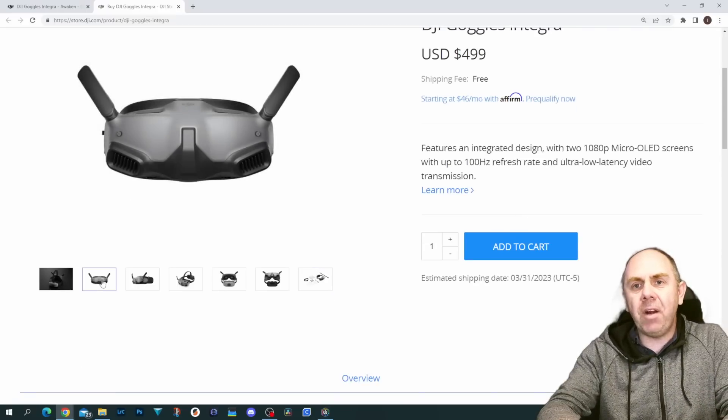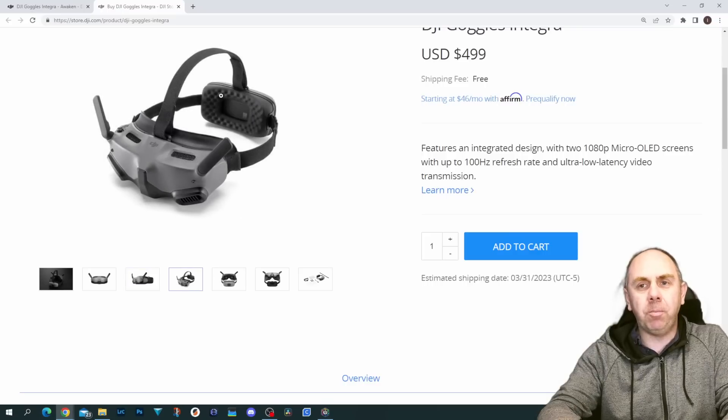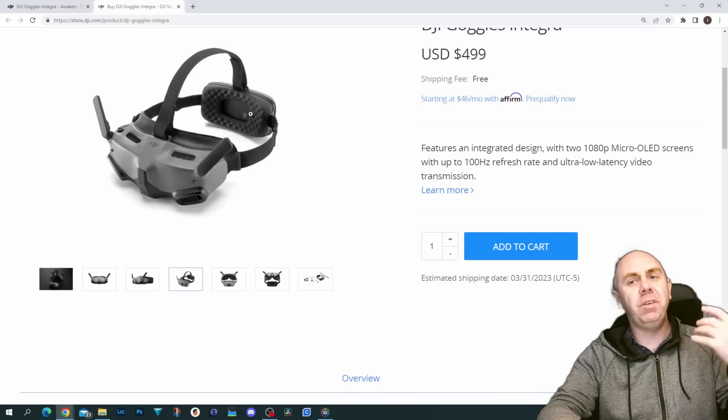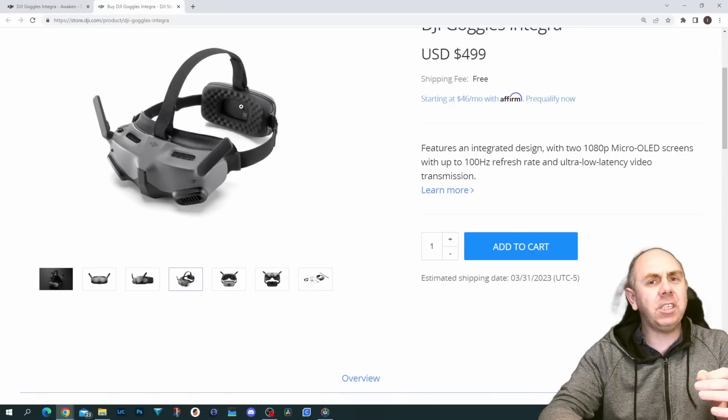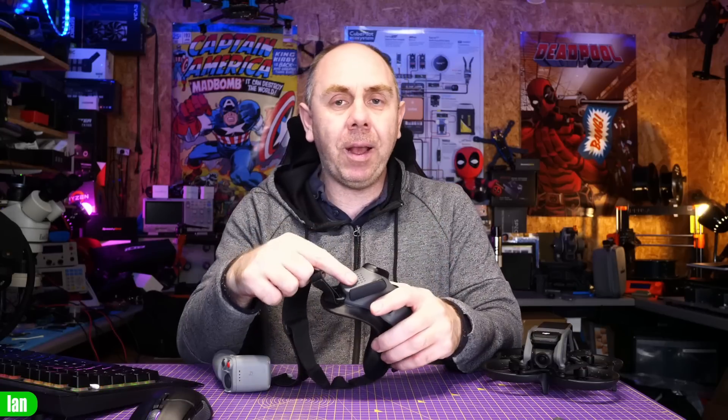They are very similar looking in shape and design, but there are some big visual differences too — most notably this large block on the back, which is the built-in battery. Rather than having a separate battery, DJI have integrated it into the head strap, very similar to what they did with the Goggles RE. There are also other changes: the touchpad is gone, replaced by a joystick, and the LED pad is gone as well.